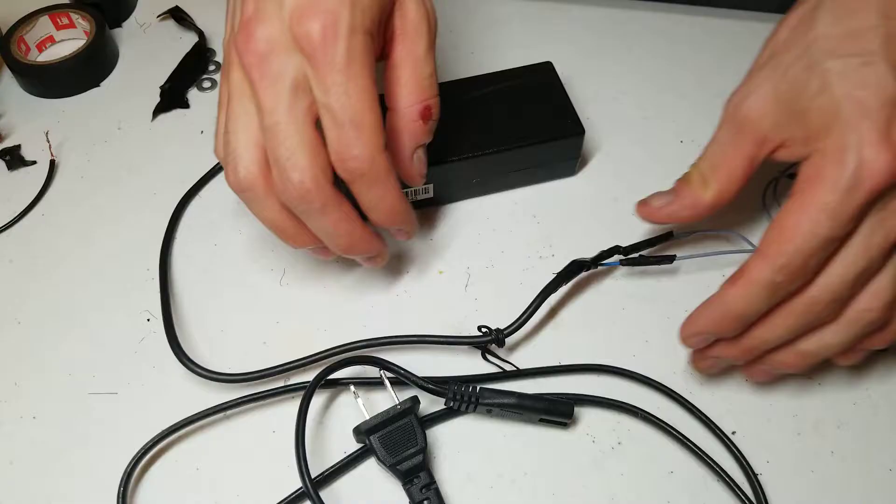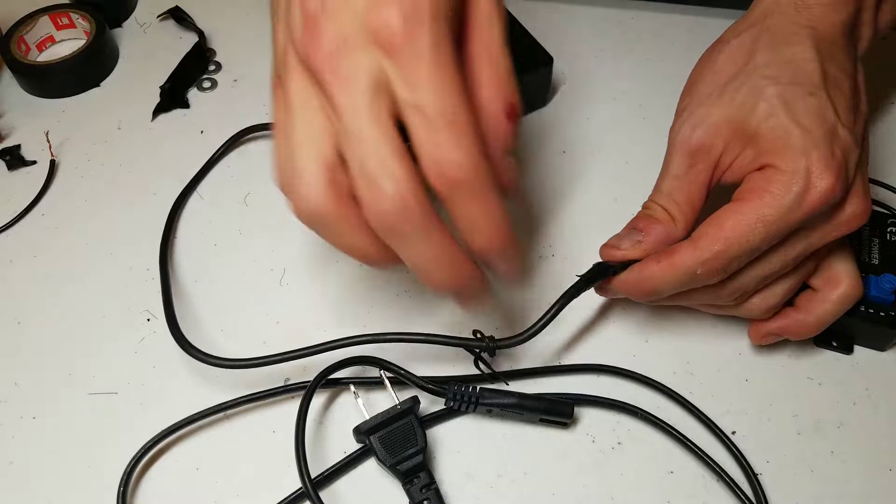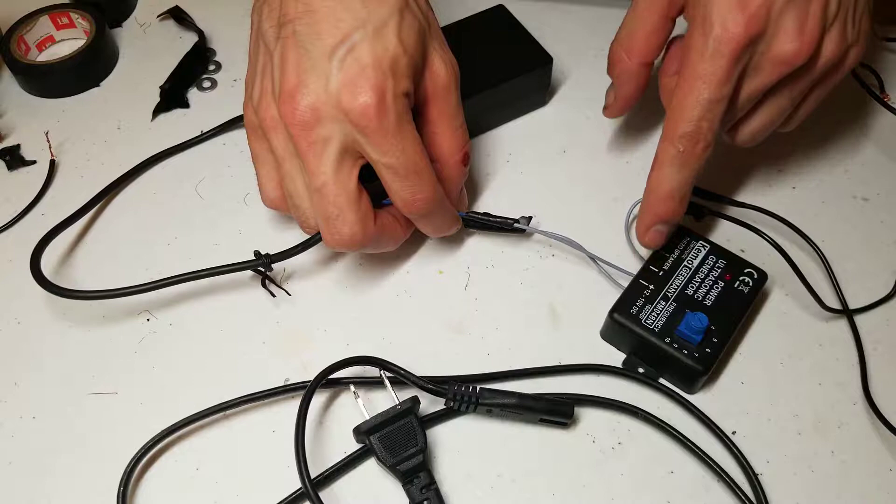For the first step, you will need to cut the end of the 12-volt power supply. You will then need to take the two wires and splice it in to the positive and negative side of the frequency generator. Make sure you do not mix these up.